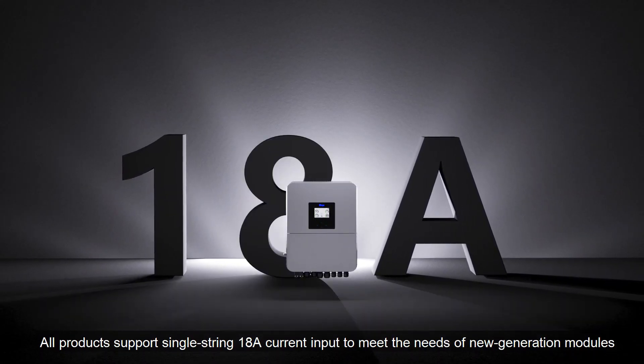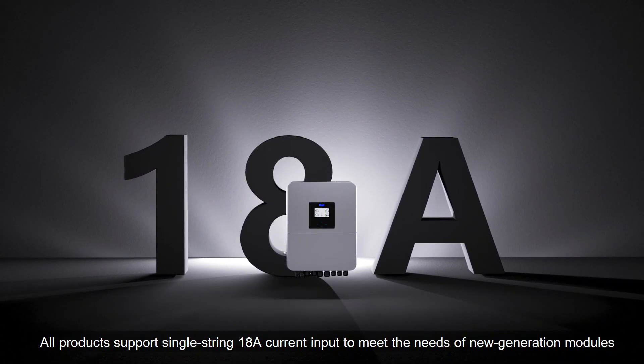All products support single-string high current input to meet the needs of new generation modules.